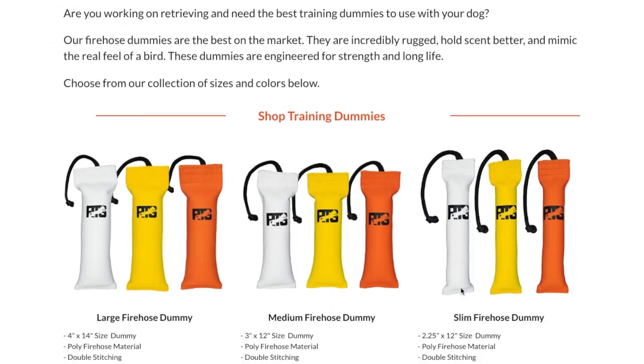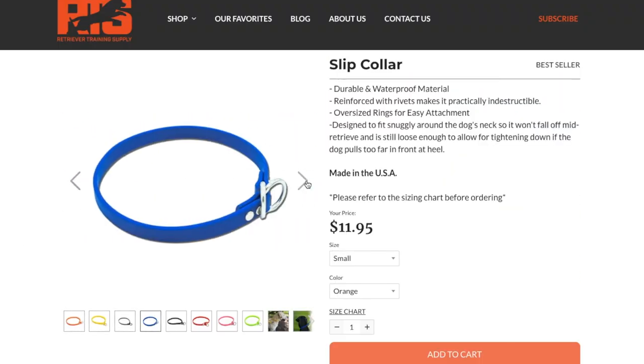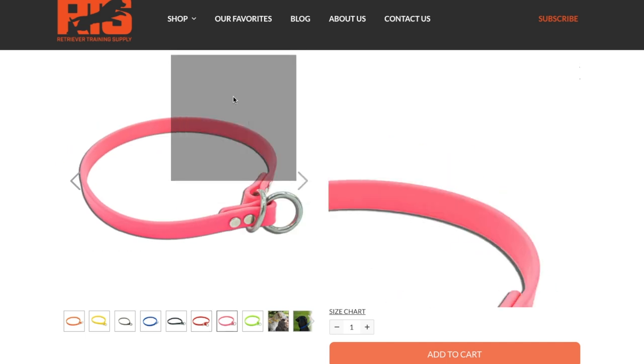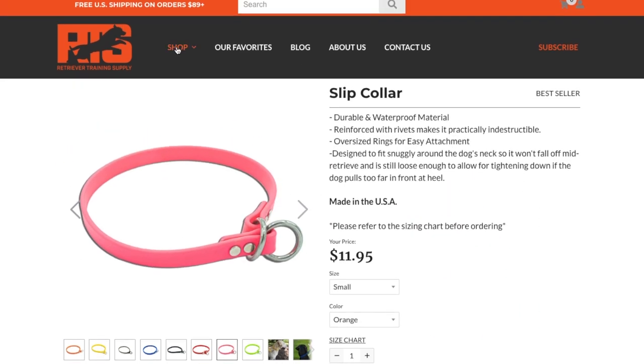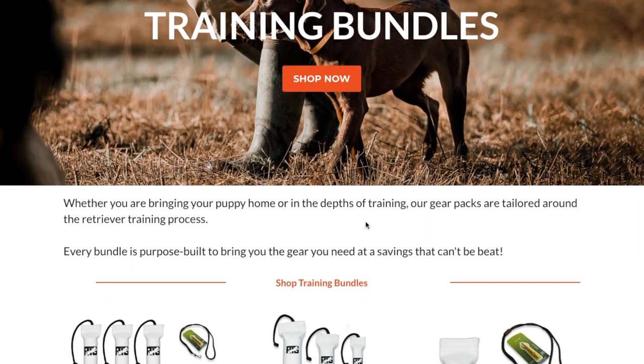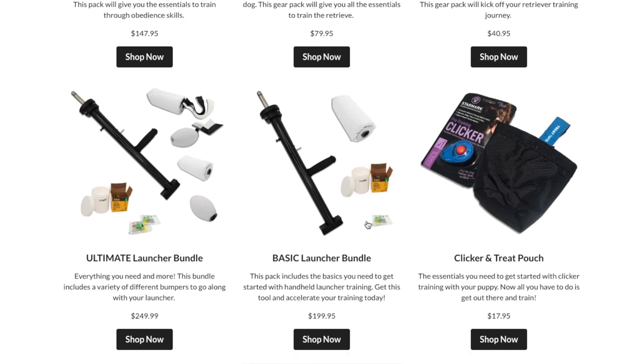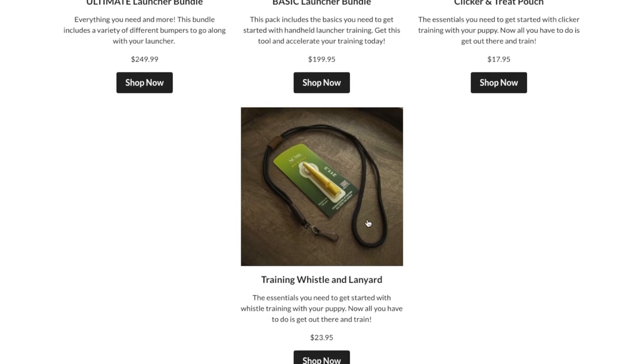This video is going to go through all of the essential training gear that I use on a daily basis from the time my dog was a puppy until now — she's two and a half years old. Most of this gear you can get a discount on using my code and link down below at retrievertrainingsupply.com. They've got all types of gear, individual gear, and packages like a puppy package or bumper package to get you geared up to train your dog.